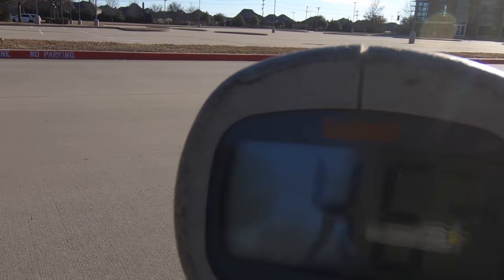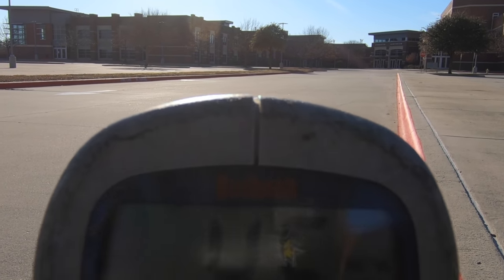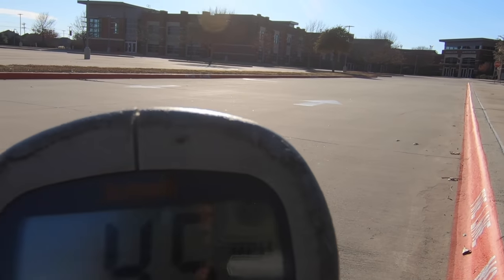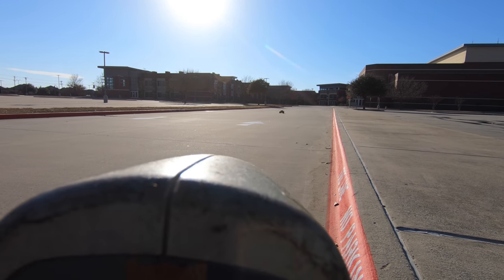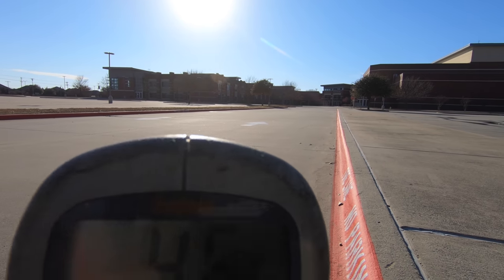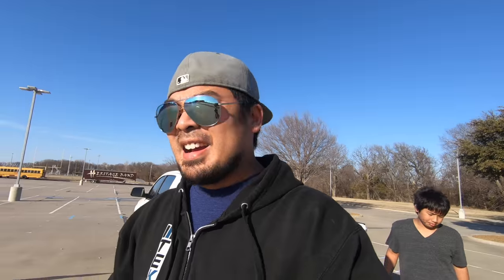46. 46, 45. 46. 46 was the fastest speed recorded on the Slash 4x4.